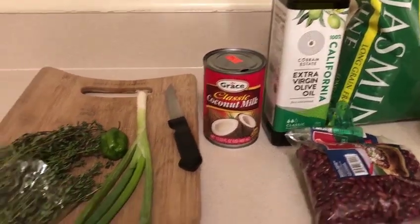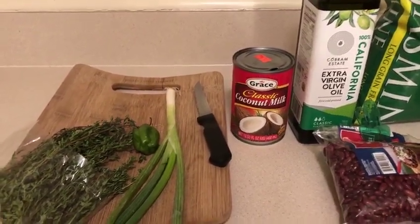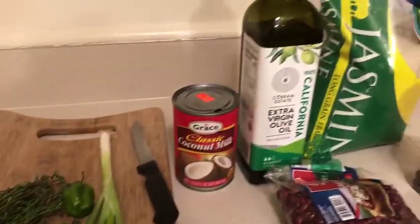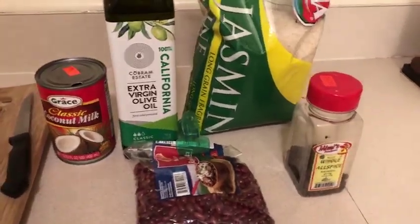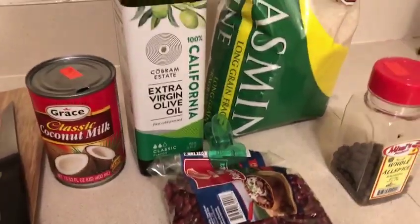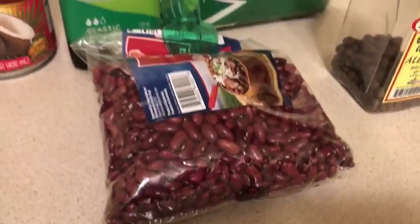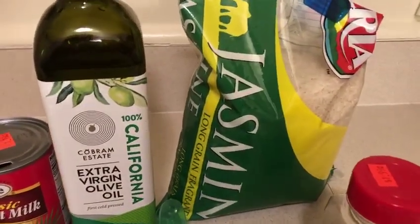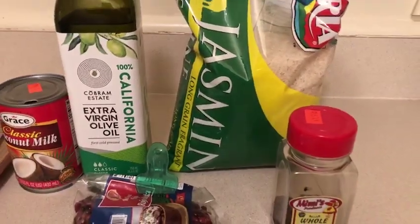Hello guys, welcome back to the Real Deal Kitchen. For those of you who are just joining for the first time, please go ahead and check out the other exotic finger-licking Jamaican creative dishes — more coming your way, so stay tuned. Today I'm going to show you how to make one of Jamaica's favorite dishes: rice and peas. That's right, Jamaican rice and peas, otherwise known as beans and rice.